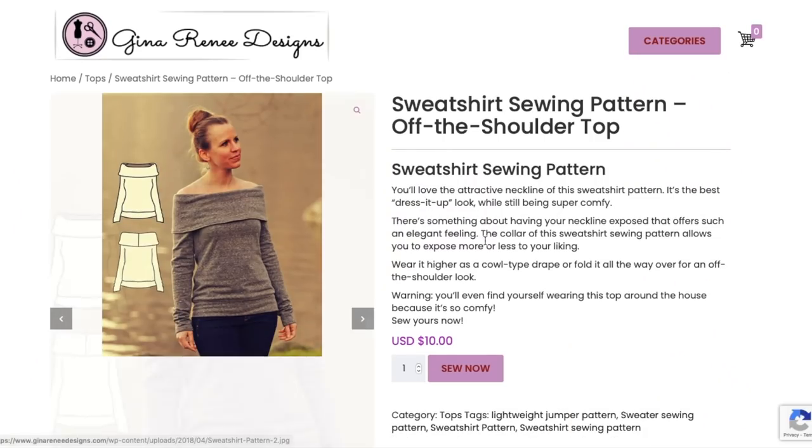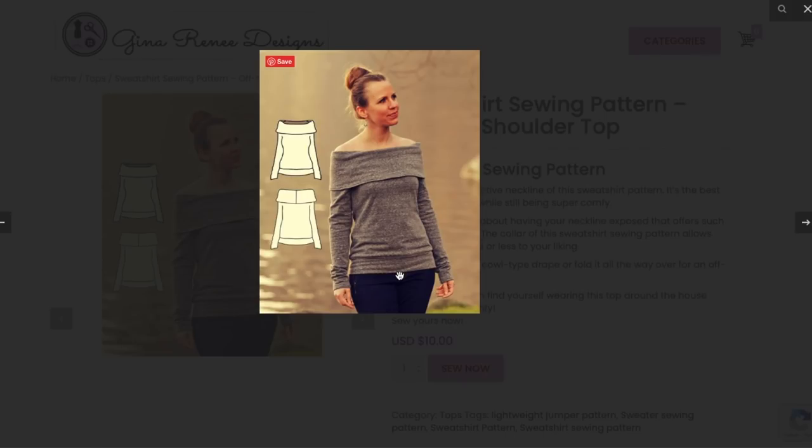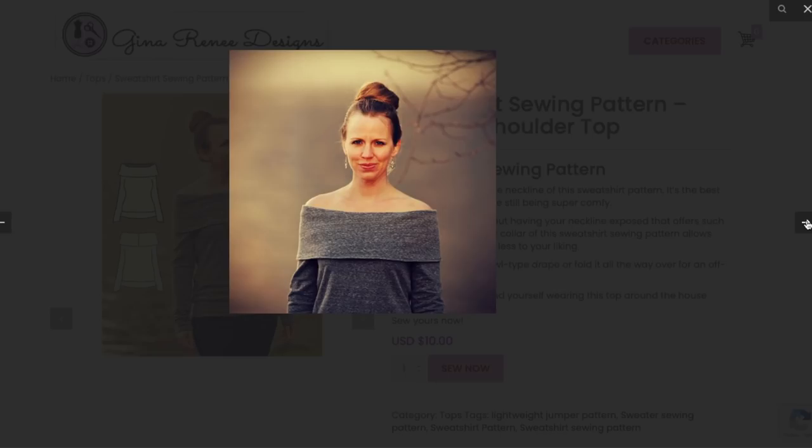You'll love the attractive neckline — wear it as a higher cowl type drape or fold all the way over for an off-the-shoulder look. It's a basic sweater with a band on the bottom and long sleeves. I'd love to know in the description if there are any extra reinforcements — like how does this stay up or down when you raise your arms? That's my biggest pet peeve with these fold-over tops.